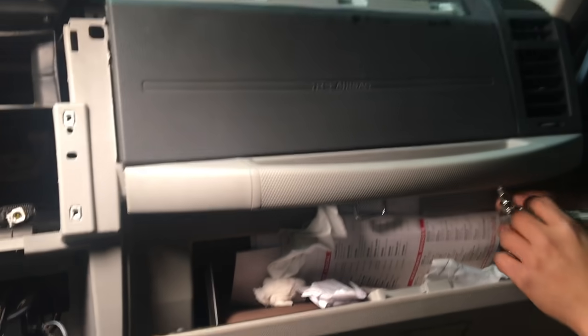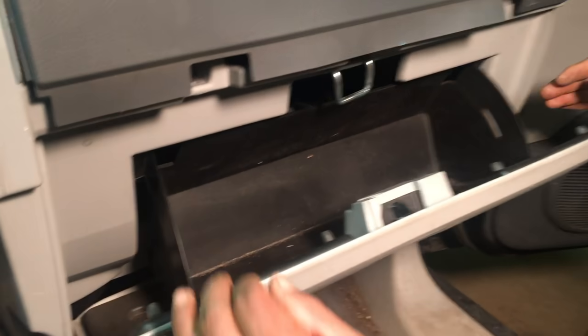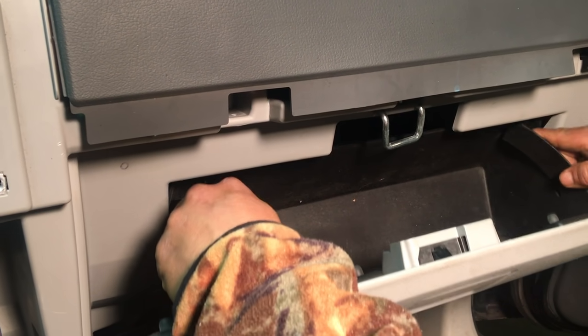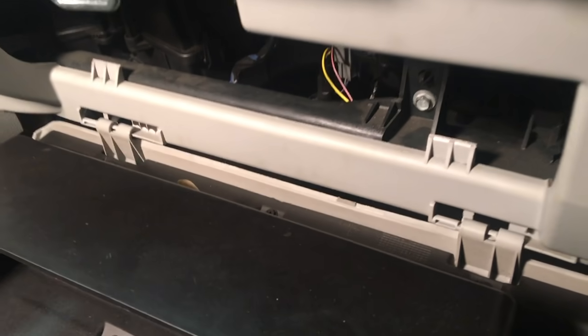Next, we're taking off this handle — there are two screws at the bottom. For the glove box, squeeze the two ends and it comes down. For these drawers, slide it over and it comes out.